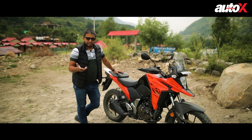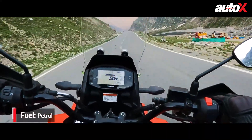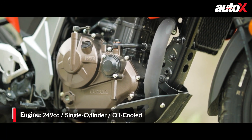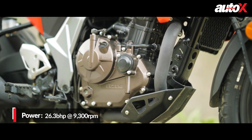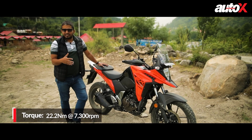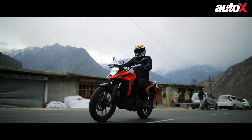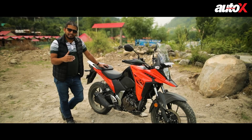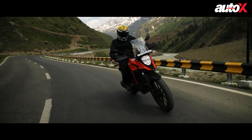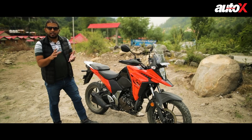Coming to engine performance — this is a very familiar 249cc oil-cooled unit with specs exactly the same as the Gixxer: around 26 bhp and 22 Nm of torque. The engine has good low-end grunt, and in the city or on the highway the first three gears are quite short, making it very comfortable to ride. The engine character is exactly the same as the Gixxer — decent low-end, a flat but strong mid-range, and a very strong top-end. Overall I really like it for its punchy performance throughout the rev range.